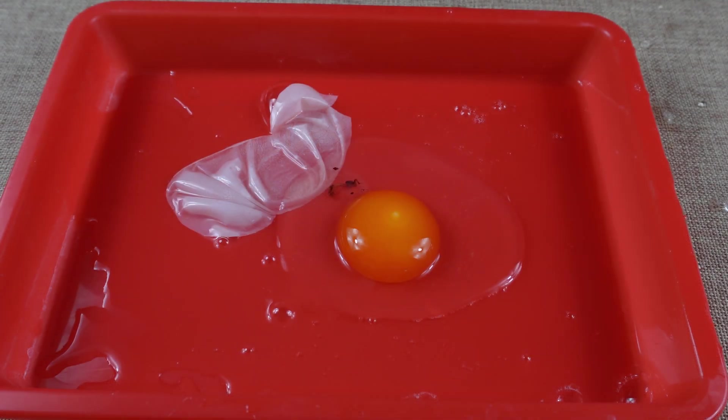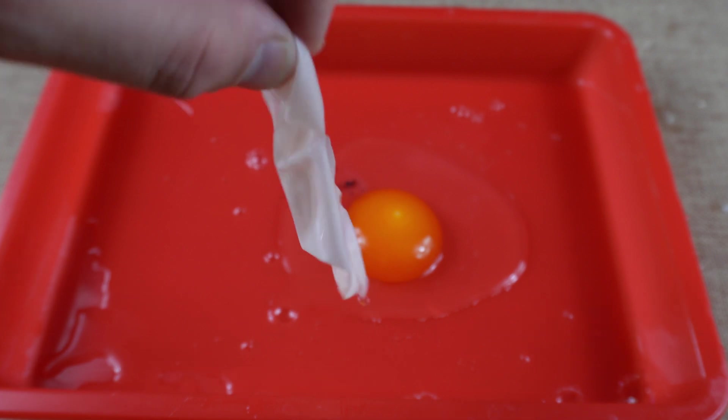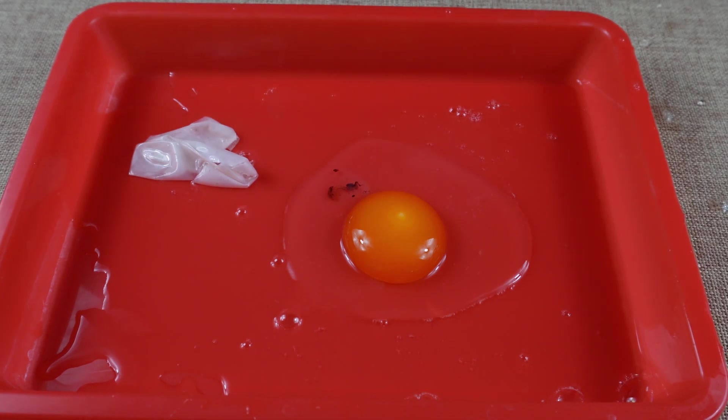How great was that, everyone? As you can see, the membrane itself is still intact — it's kind of like a popped balloon. And there we have it: a regular egg inside.